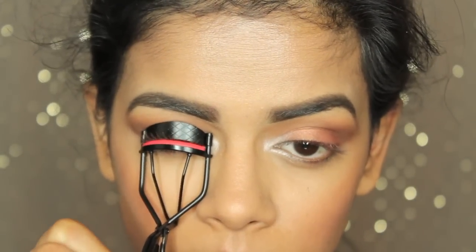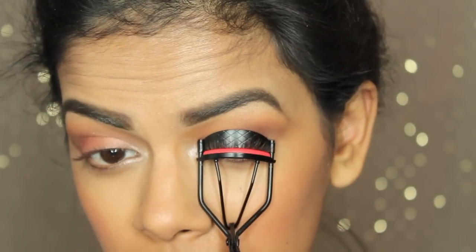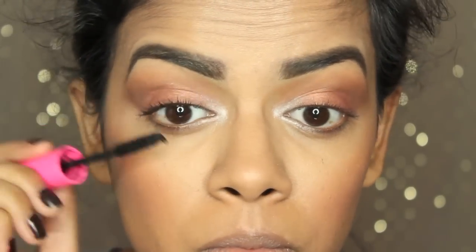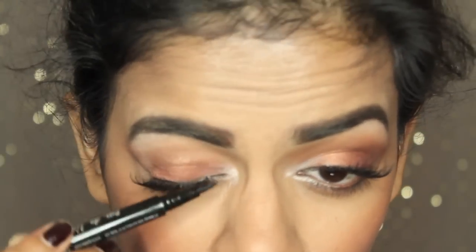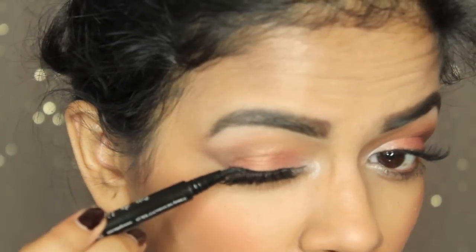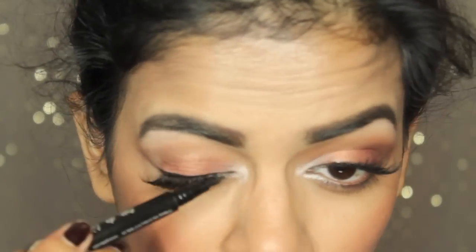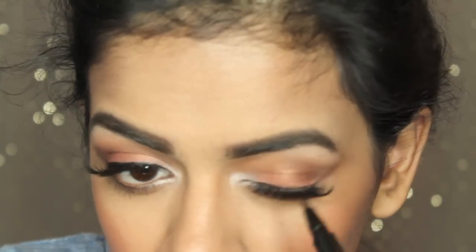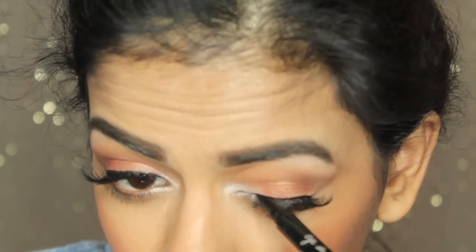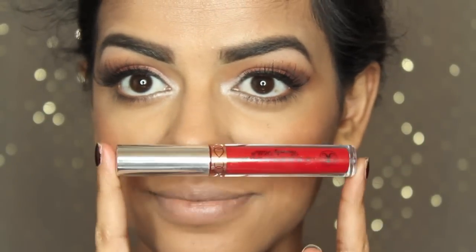I'm going to curl my lashes, apply some mascara, and also apply falsies — which is totally optional. Then I'm drawing a very thin line just to hide the lash band from the falsies.